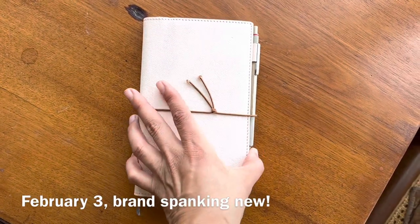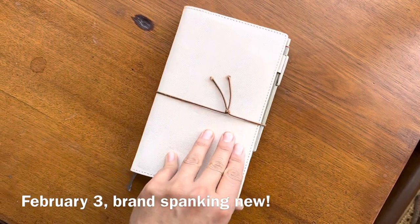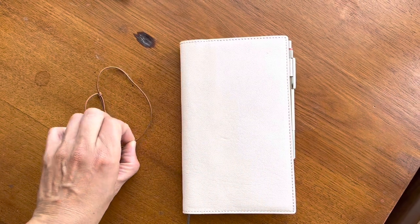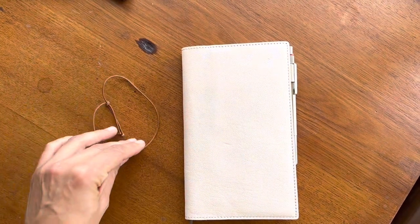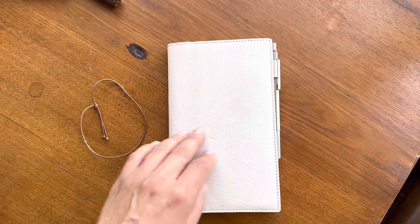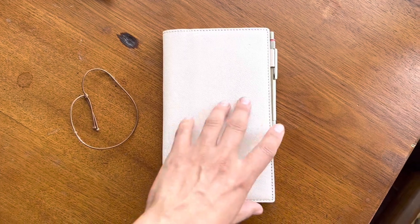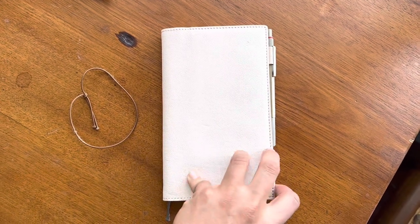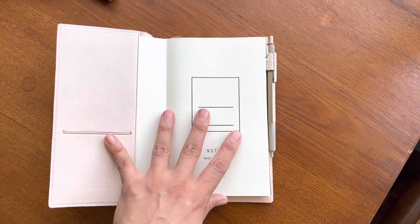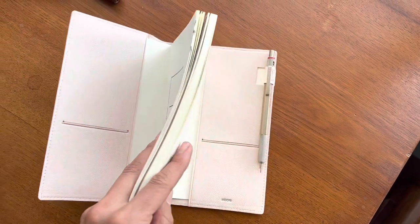This is day one of my new Midori cover - the leather goatskin cover in B6 slim. I put a piece of elastic around it just to keep it closed; I appreciate having that and maybe in the future I'll poke a hole through the leather, but right now I'd rather just see how I feel about this cover first. It's really beautiful, super minimal, and it has little card pockets in the front and the back.